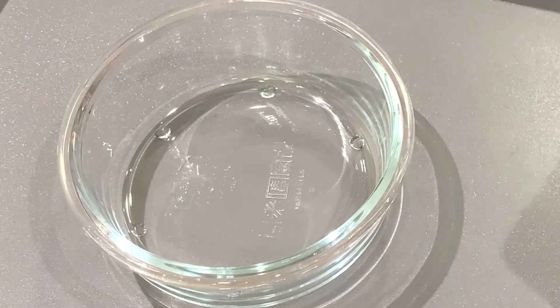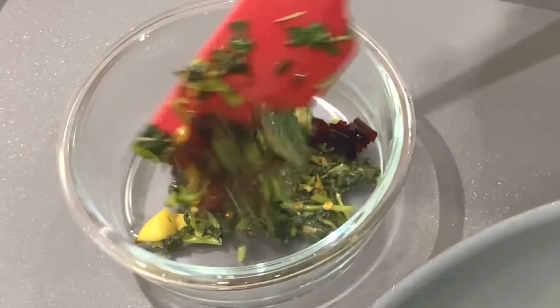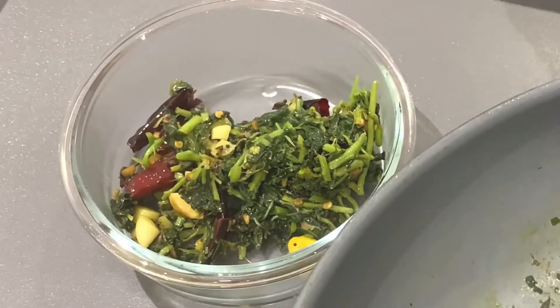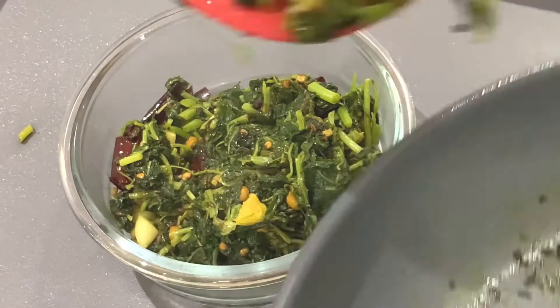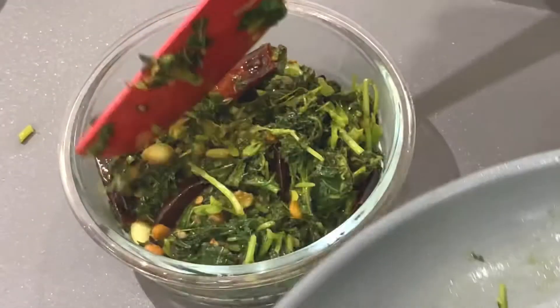There is fiber to help with constipation, iron content, vitamins and minerals. I made it a health booster. The original taste is very good. I am going to serve it in a serving bowl.